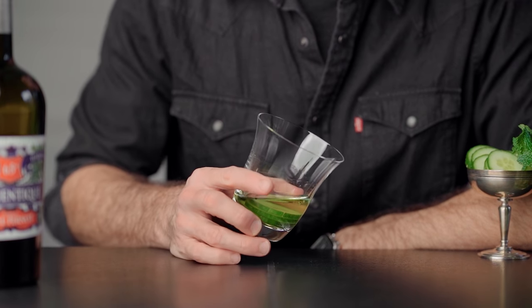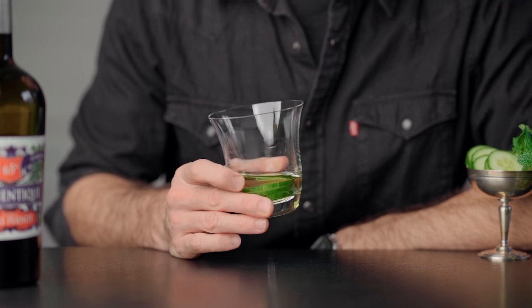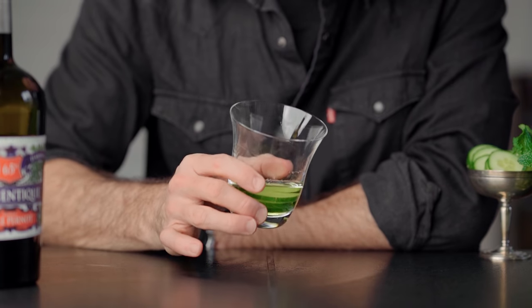There are actually many different ways you can make this cocktail. When you look at recipes online, you will find it built right into the glass, shaken with cucumber, or cucumber muddled. But back when it was created, it was made for a large amount of people — a big batch cocktail with cucumbers steeping into it. That's how the cucumber flavor was imparted into the drink.